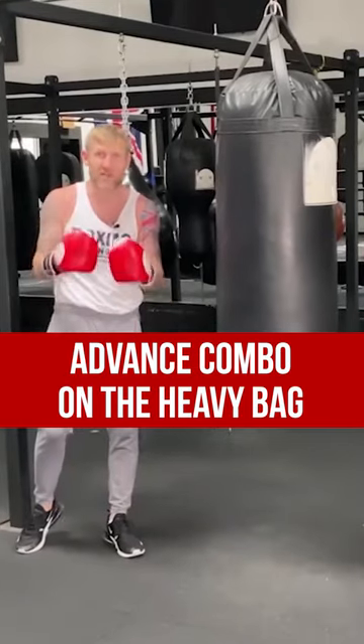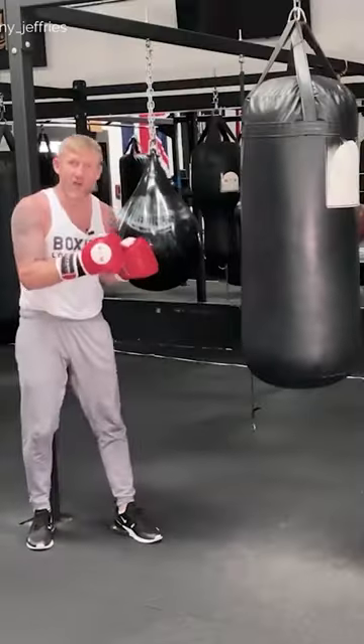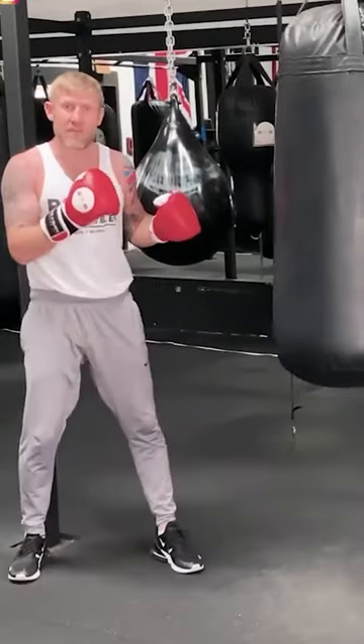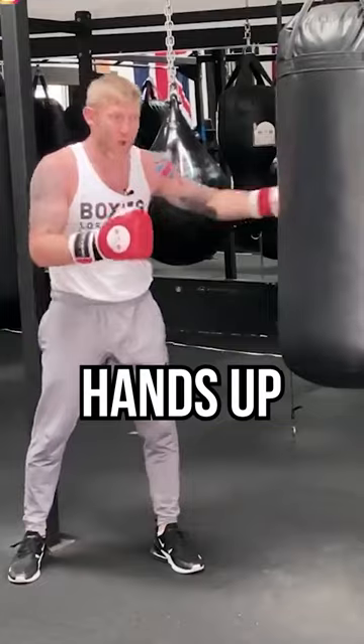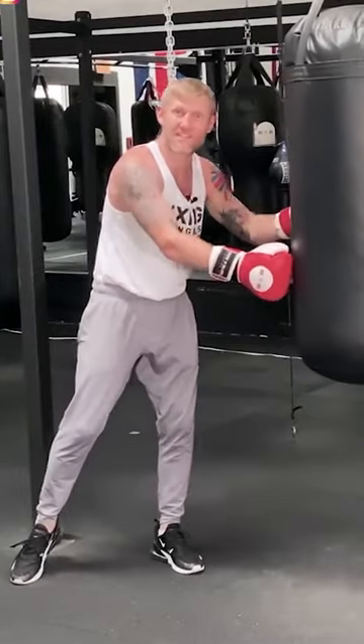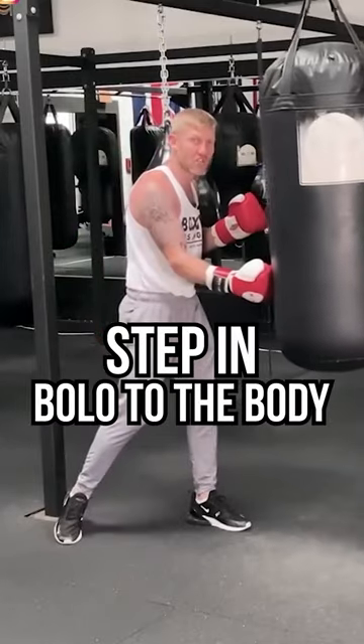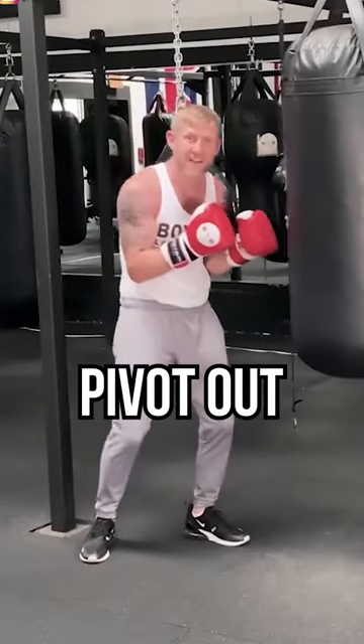Here is a quick advanced boxing combination for you to do on the heavy bag. We're going to start off with the lead hook — step and throw that lead hook, step through the hook. Hands have come up, which leaves them open down here for the midsection. So from there we're going to step in with that big bolo shot to the body, then change the angle.